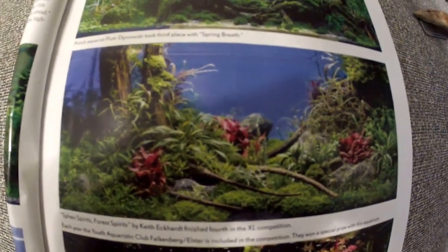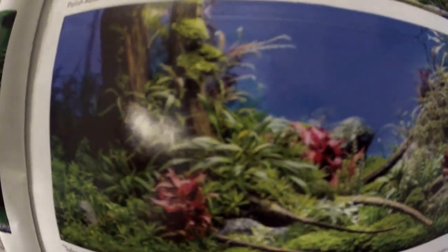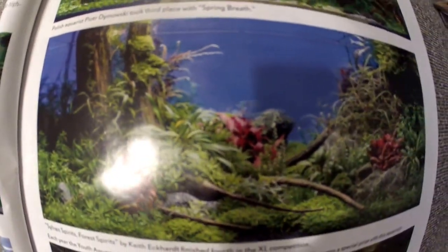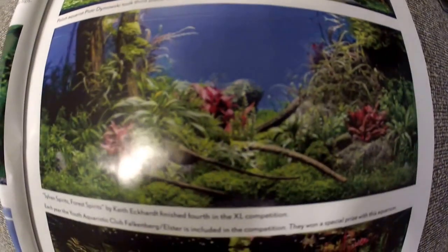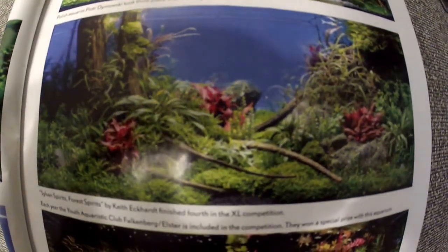So stay tuned — I'm going to start getting more plants now. I got the fish that I wanted, I got the light, so now it's plant time. So all you plant lovers and aquarium lovers, stay tuned.